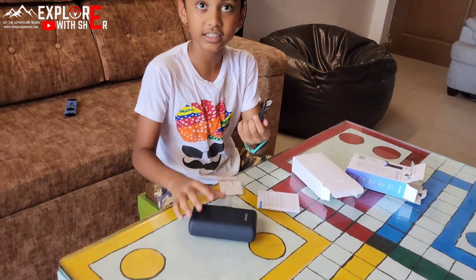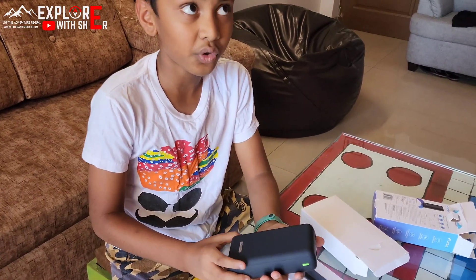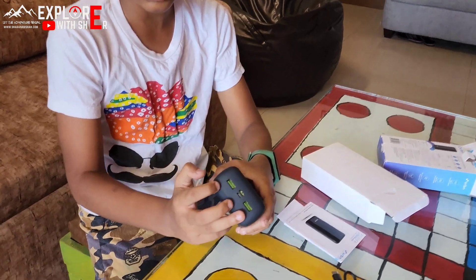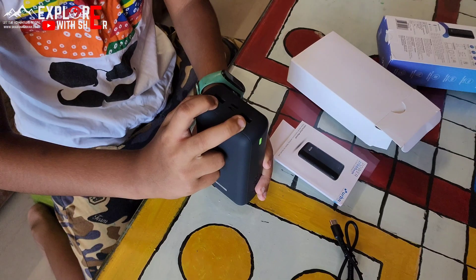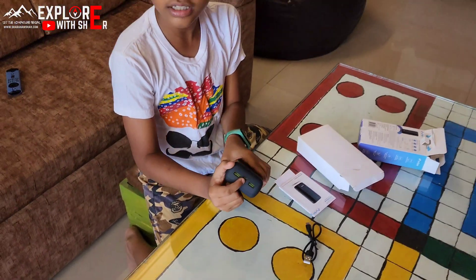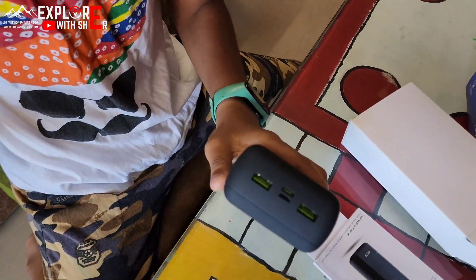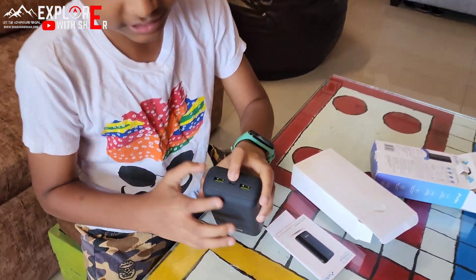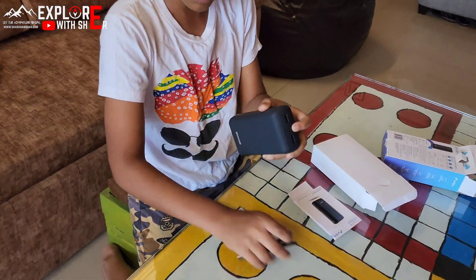This is the power bank charger. This power bank is around 467 grams and has triple output as you can see. These both are the USB ports for fast charging. This is the Type-C port for ultra fast charging. You can even charge laptops with it, and the lower port is used to charge the power bank itself.